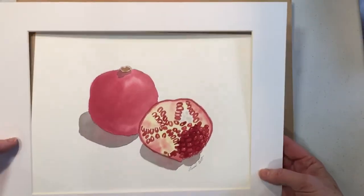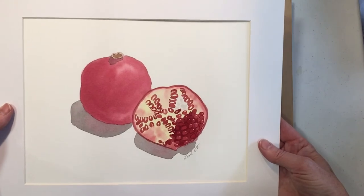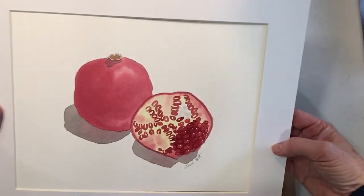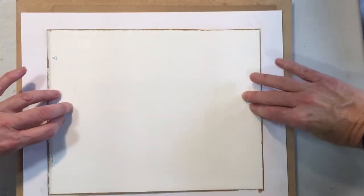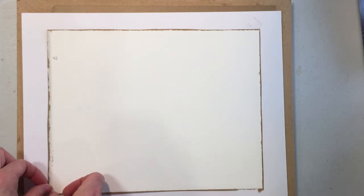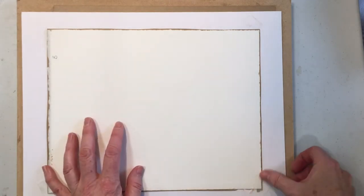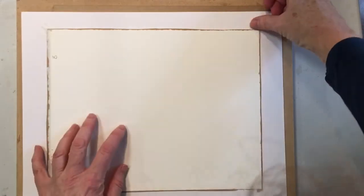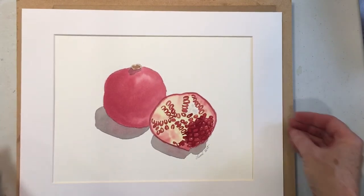Center a mat on top, flip it over, put archival tape on all four corners, and then pop it in a frame.